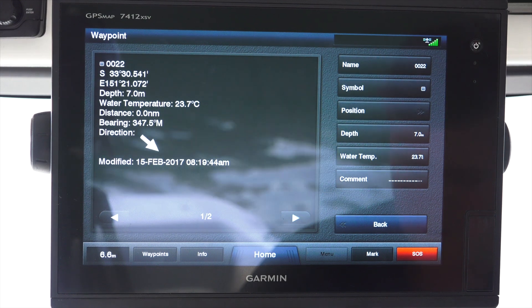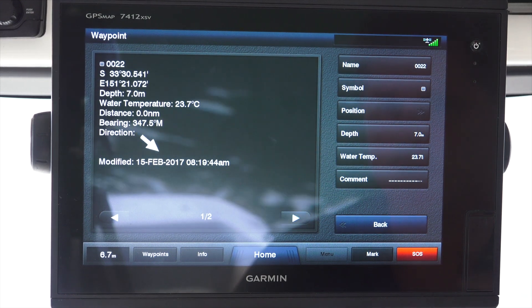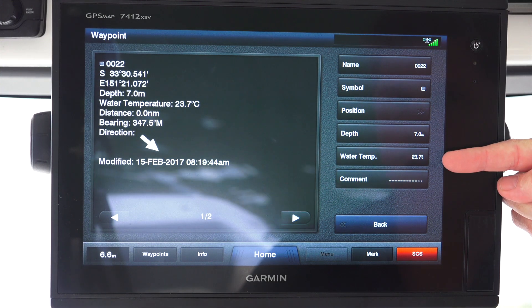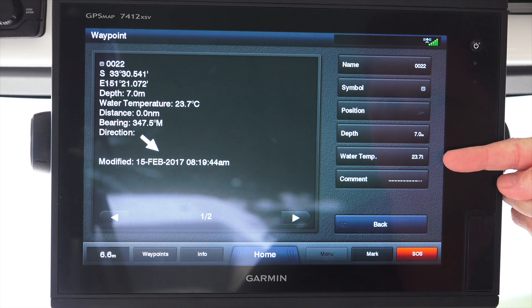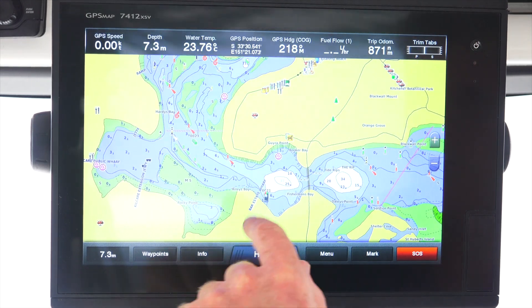When you add a waypoint using current position, and assuming that you are running a transducer, you'll also notice you'll get your depth and your water temperature of that location at that particular time as well. Great feature - another simple way to add a waypoint.